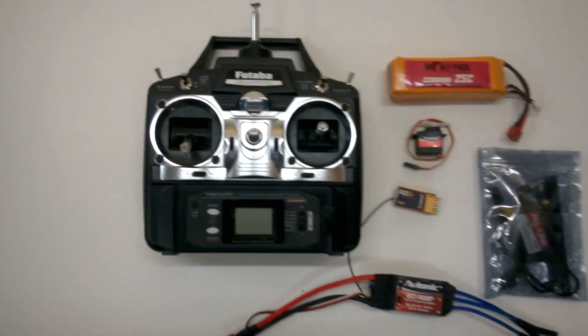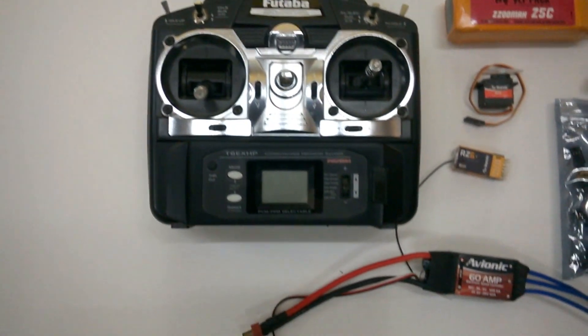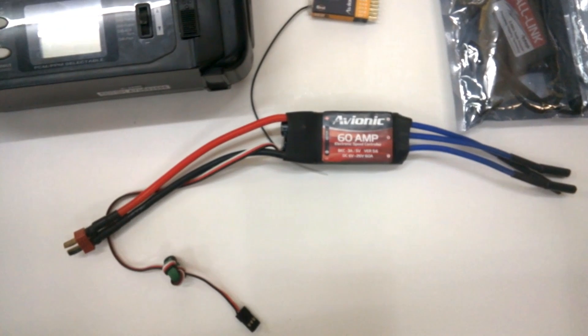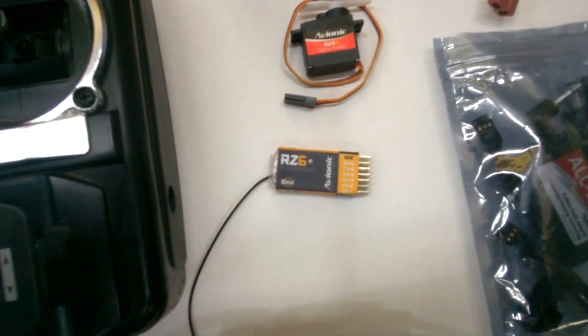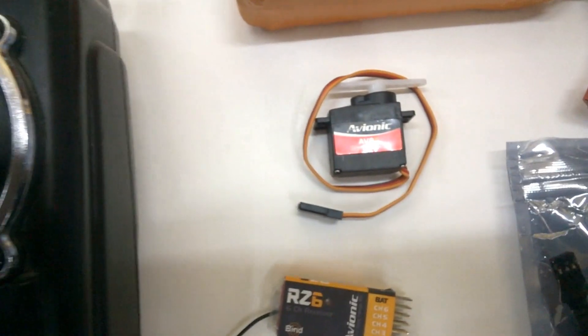Hi, this is a quick tutorial on the binding process of the Avionic All-Link module. What we have here is a Futaba 72 MHz T6 radio. We also have an ESC which is an Avionic 60A. We have got a RZ6 receiver which will bind to the module later.